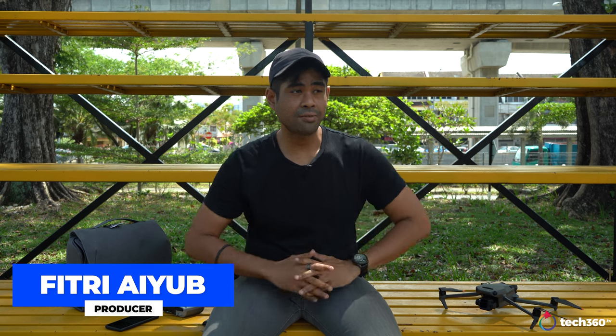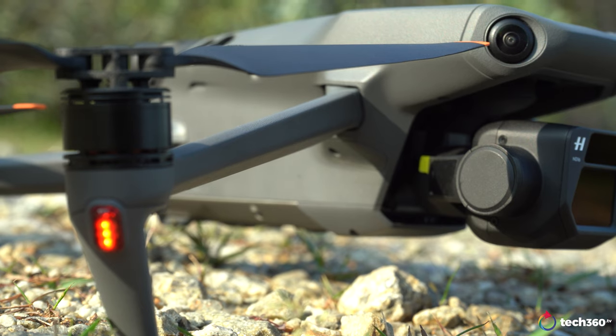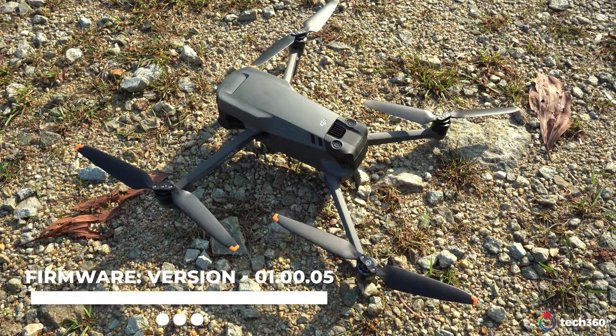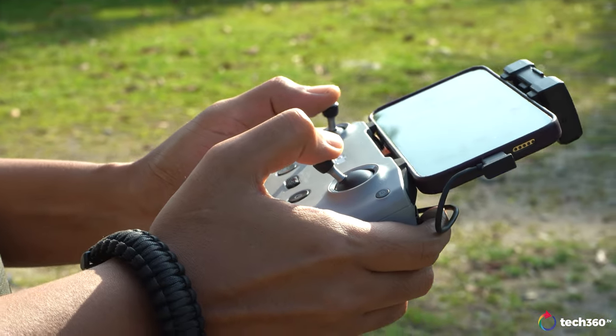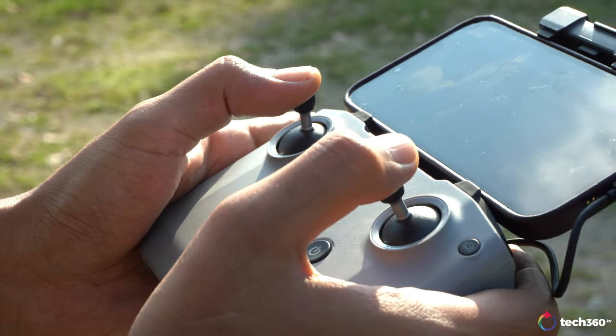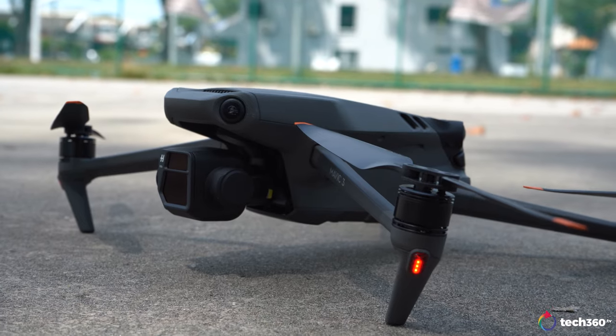Specifically in the new version 01.00.05, highlighting some significant updates and features brought to the new DJI Mavic 3. This review will be based on some of those features, and we'll also try to look at how it feels to fly for the first time, because I am not a drone operator.